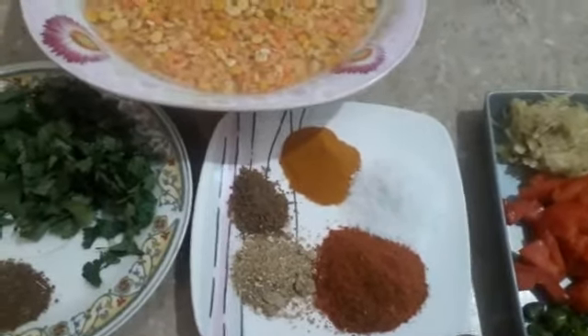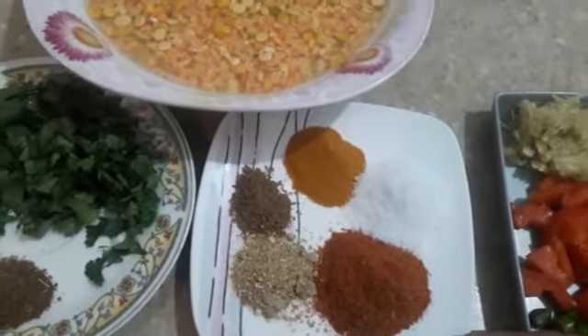2 teaspoon lal mirch (red chilli). Namak (salt) — 1 and a half teaspoon. Haldi (turmeric) — half teaspoon.